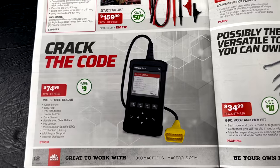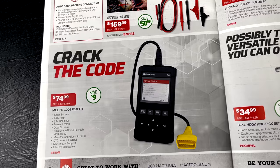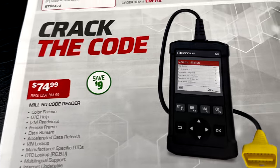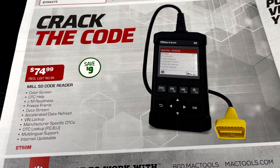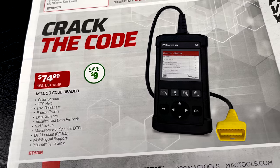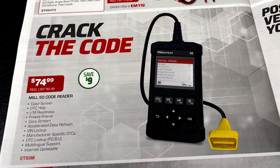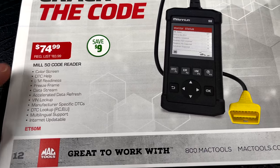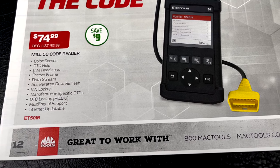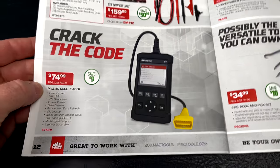If you're looking for just a code reader, here you go — the MIL50 code reader. Part number is right there. It's $74.99 and you're saving $9. It has a color screen, freeze frame, data streams, and automatic VIN lookup. Useful information for $75.